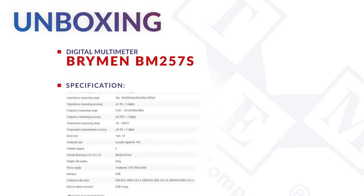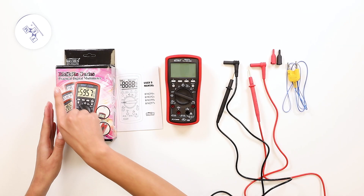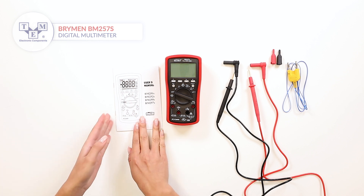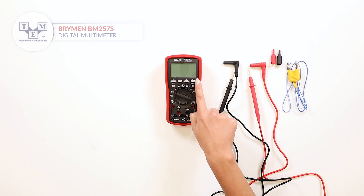A TrueRMS practical digital multimeter that measures AC and DC voltages and currents, resistance, capacitance, temperature and frequency. The meter comes with a user manual, test leads, K-type thermocouple and tip caps.